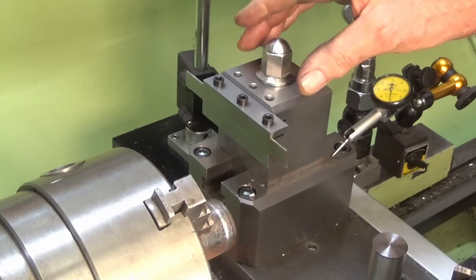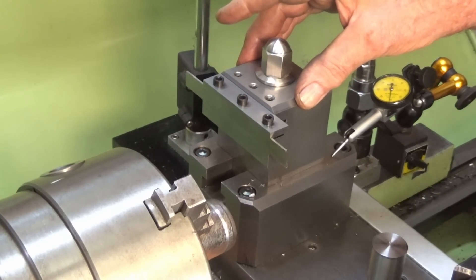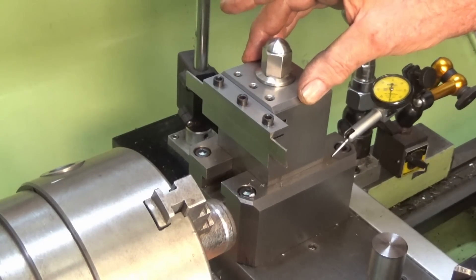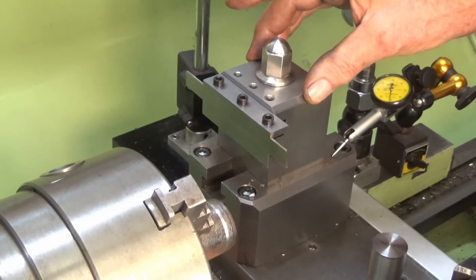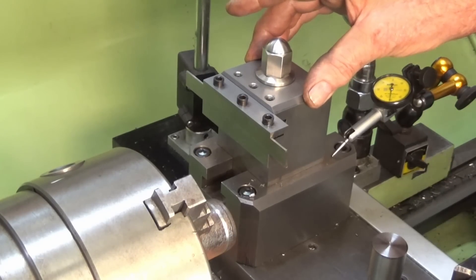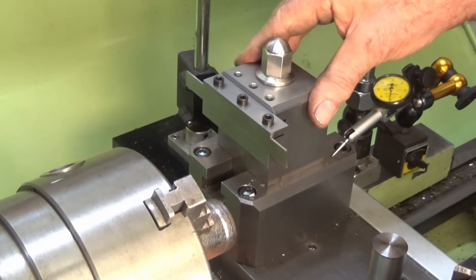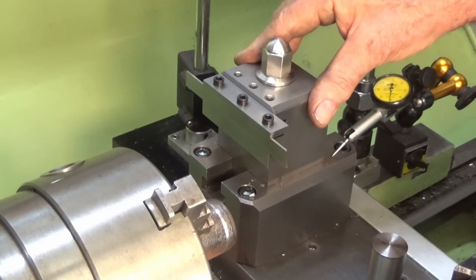I did a three-part video series on the manufacturing of these parts, and in the last video I dealt with testing this on some different materials. I should say that I'm totally happy with this build. It's like 500% better than what I was doing previously when I had a front-mounted parting tool blade.